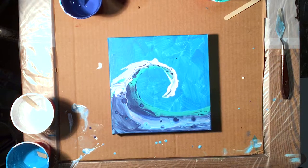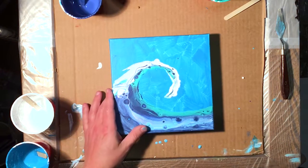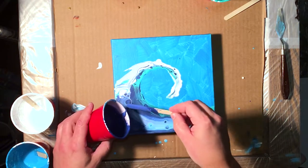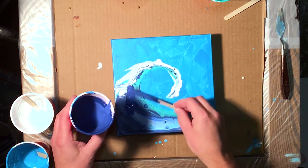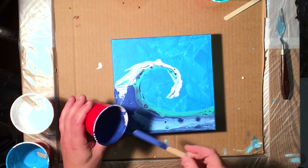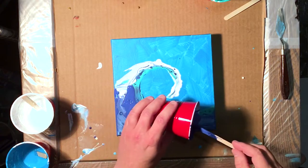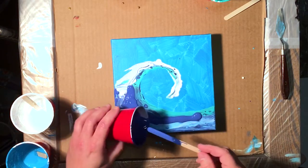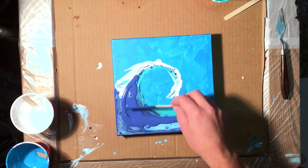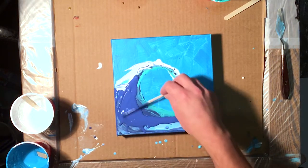Here's a wave that I thought turned out pretty cheesy, so I'm going to go ahead and just pour right over it. Get some on the edges there. I'll keep this dark stuff to the bottom.